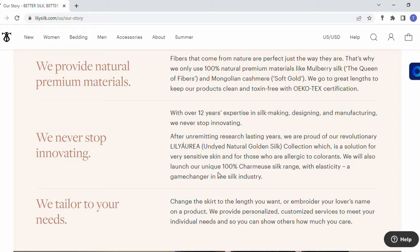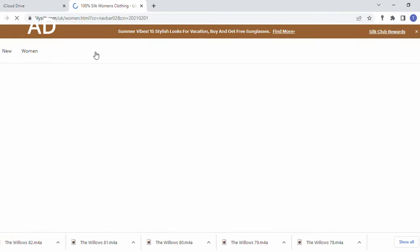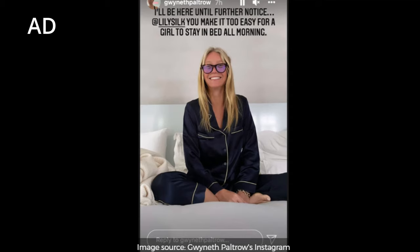They use only premium materials like mulberry silk and Mongolian cashmere. Silk and cashmere are very breathable, great for sensitive skin, and they flow and drape beautifully on the body, meaning they end up fitting better than so many other clothes. They have an incredible selection ranging from clothing to accessories to sleepwear — absolutely everything you can imagine. I do have my eye on a set of pajamas seen here on Gwyneth Paltrow; they look beautiful and I want to add them to my closet at some point.